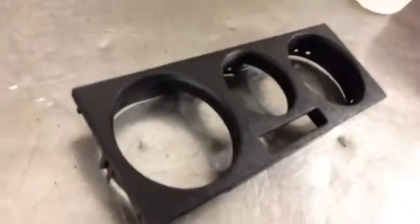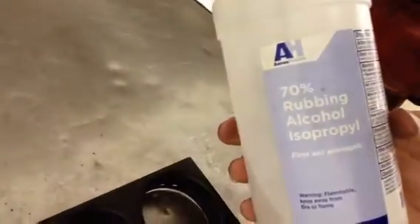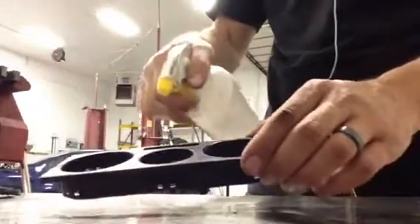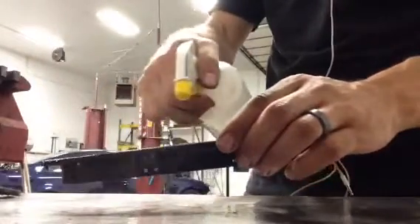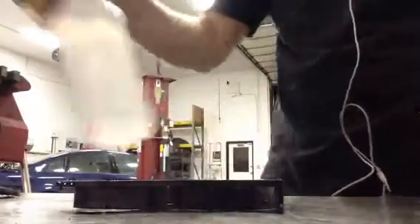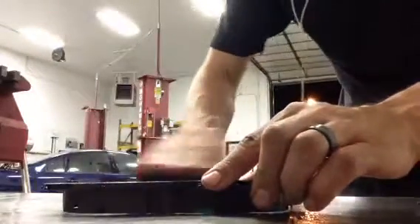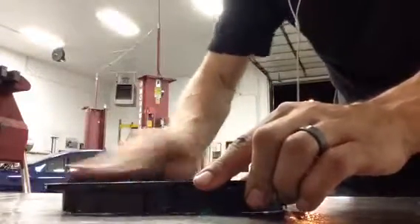Here we have some gross soft touch trim on a Mark IV Jetta. Got some rubbing alcohol and a green scotch-brite pad. Soak it down pretty good, let it sit for a while if you want, and just rub it down.